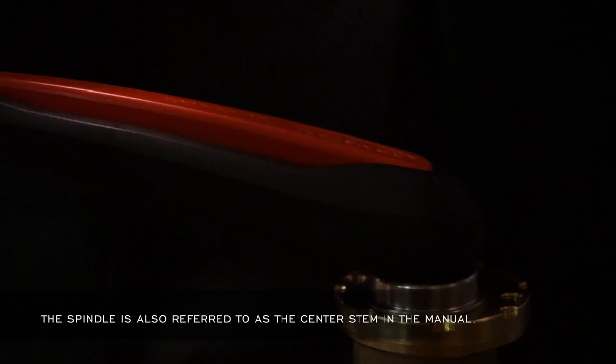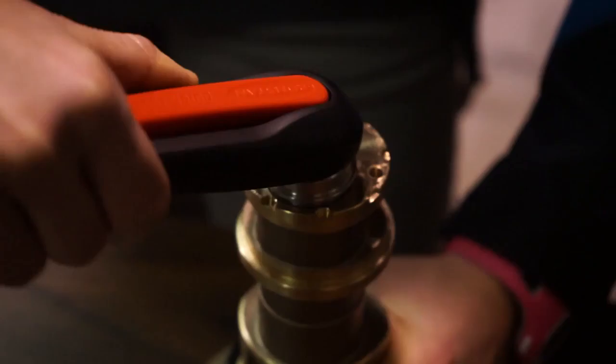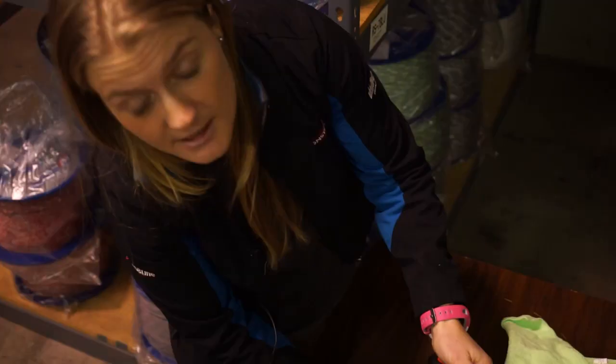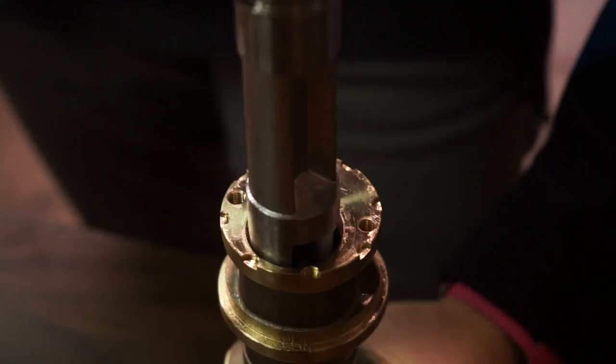To get the spindle out, you insert the winch handle, and you want to hold on to the gearing and turn slightly. It's going to have a little bit of resistance, and you're just going to pull it out.